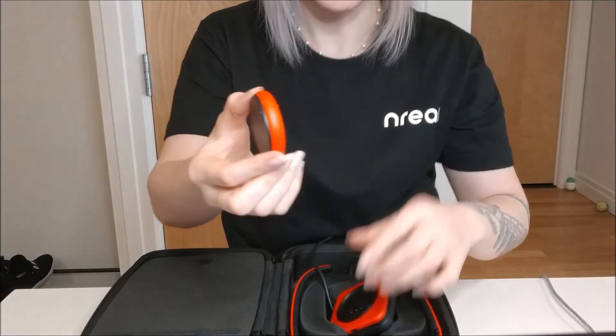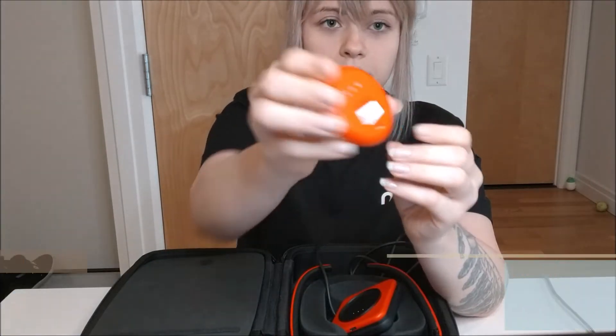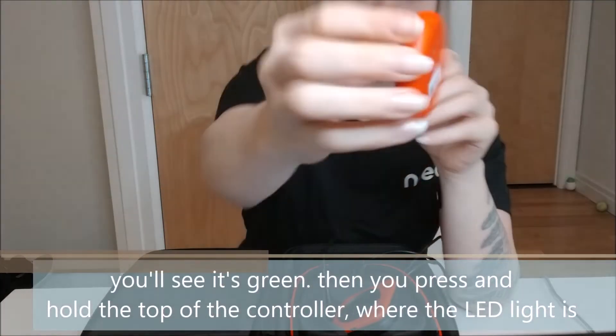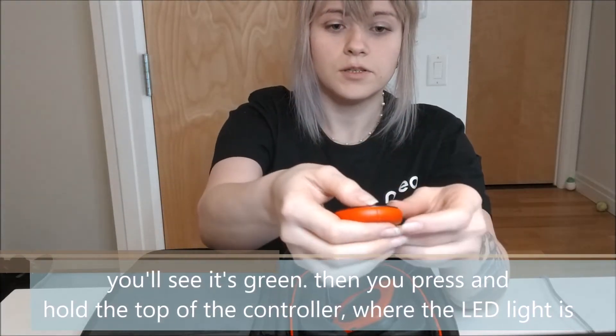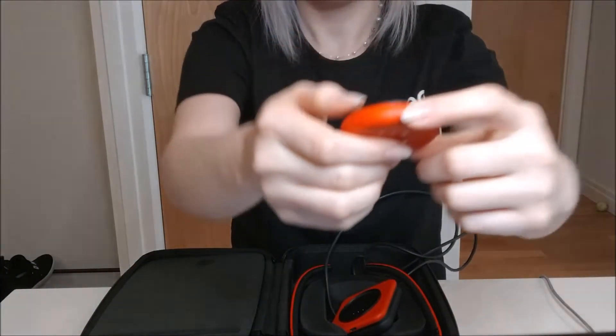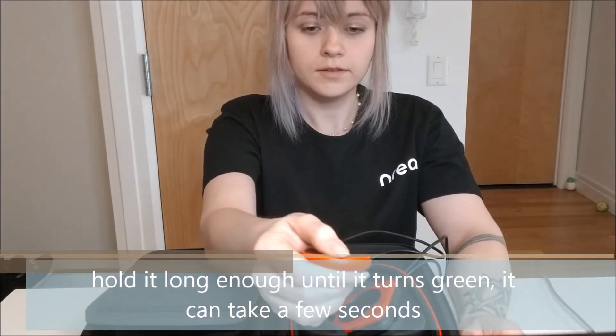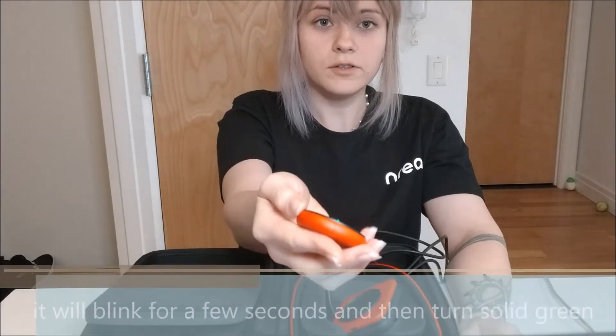Now let's turn on the controller. You flip this switch up, and you'll see that it's green. Then you press and hold the top of the controller right where the LED light is — you'll also see this little pointer here. Hold it until it turns green, just a couple of seconds. It'll blink for a few seconds and then turn solid green, which means it's completely connected with your computing unit.